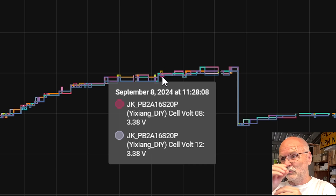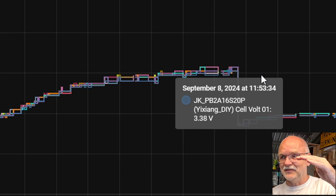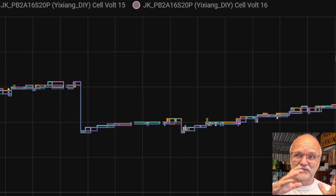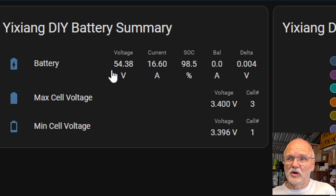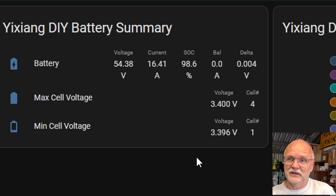You can see all the different colors for the maximum and minimum cell voltage constantly changing, which means the cells are very well balanced and matched. It constantly swaps which cell is highest and lowest — this is exactly what you want. You don't want one color always leading to 3.45 volts while all other cells trail behind. Pack voltage is at 54.4 volts, charging at 16 amps, 98.6% state of charge, balancer not yet turned on, and only 4 millivolt deviation — perfect. We'll keep charging until we see 3.45 volts.